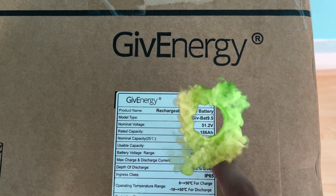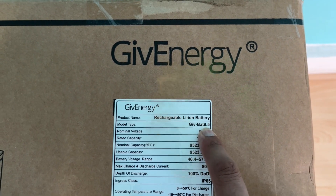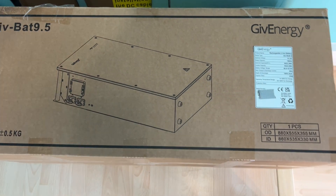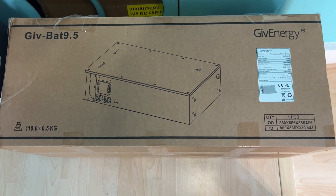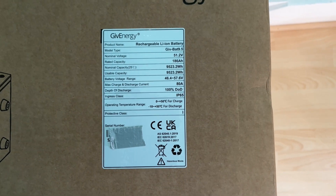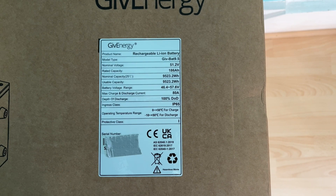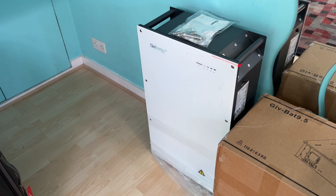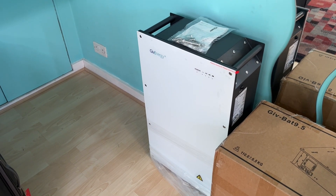Here it is — the new 9.5 kilowatt battery from GivEnergy. I have just taken delivery of it today and I'm probably one of the first people to get my hands on this battery. This is what the label on the side of the box looks like — I've just put a bit of tape over the serial number. And here is the battery; it looks exactly the same as the 8.2 kilowatt battery I've got.